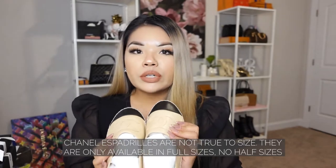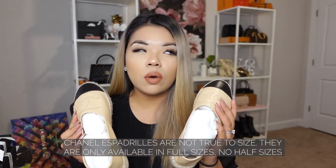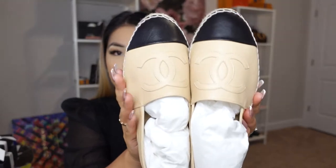They tend to run a little small. According to my SA, they run really small, so they advise you to purchase a size up. They will stretch over time. I am a size 8.5 in US sizing, so my European size would be 39 or 39.5, but I went with 39. For Chanel espadrilles, they only come in whole sizes — no half sizes.